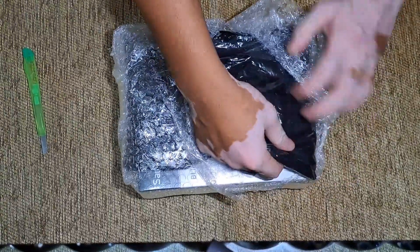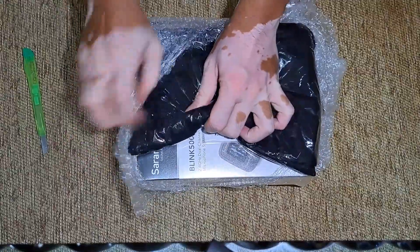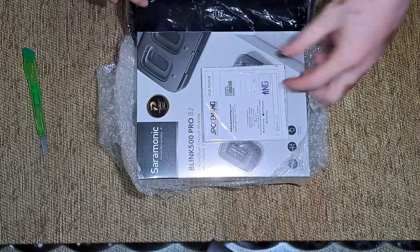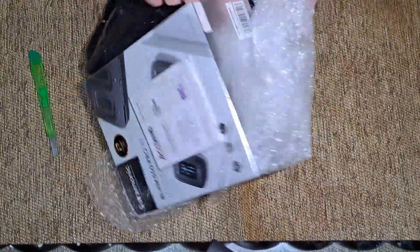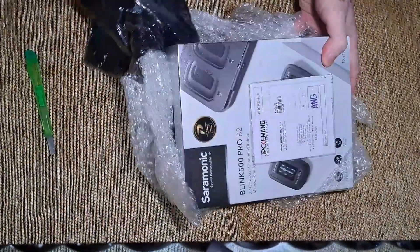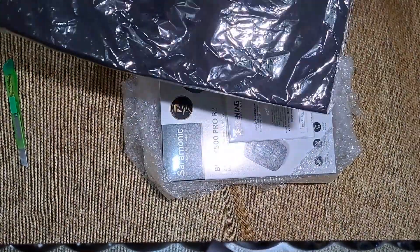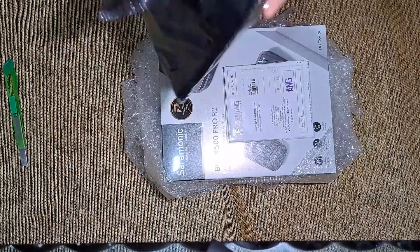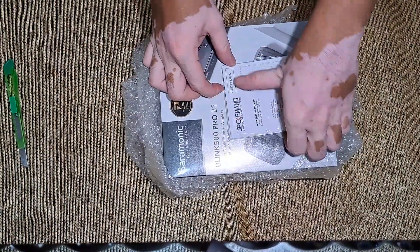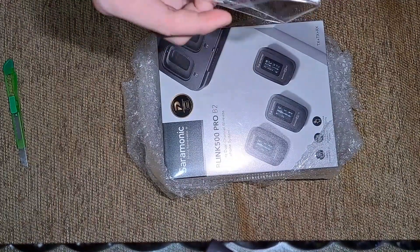Nah ini dapat bonus kaos lagi. Sayangnya saya bakal banyak kaos nih, dihadiahi kaos. Kita gak review kaosnya ya, tapi ini lumayan lah bagus, sudah kita pakai kemarin waktu kita beli Zhiyun dari JPC Kemang. Terima kasih JPC Kemang.